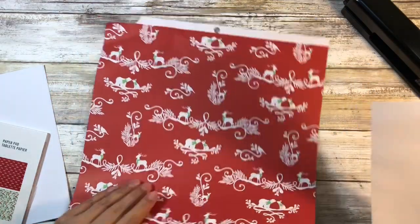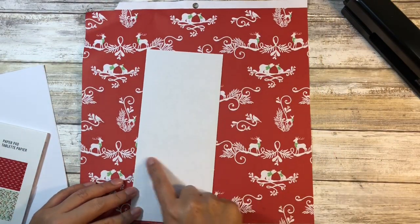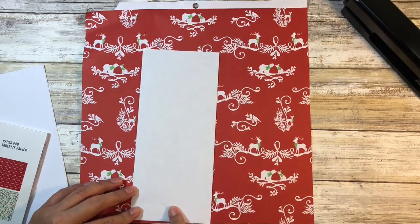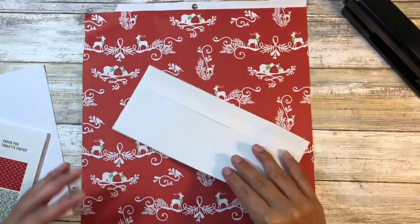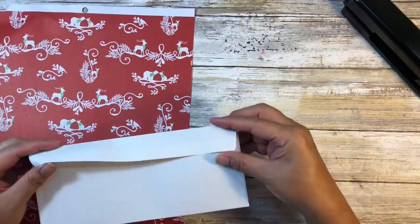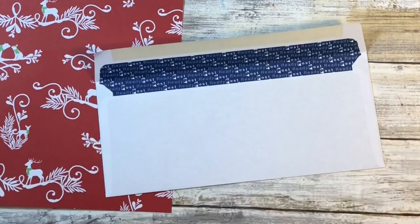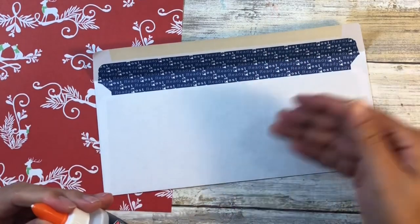This is the paper we're going to use — it is only single-sided but that's okay for this project. This measures four and an eighth by nine and a half. Now in order to get our pocket, what we need to do first is actually glue this flap down.